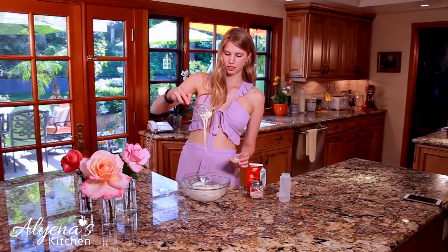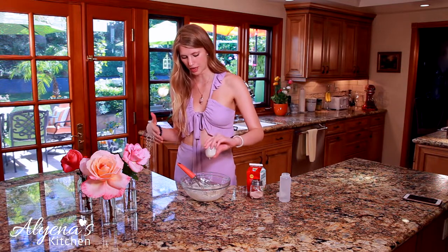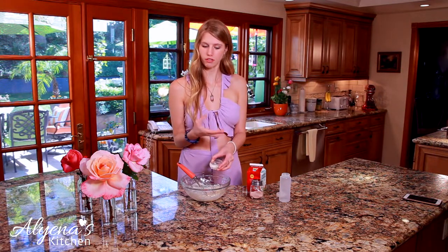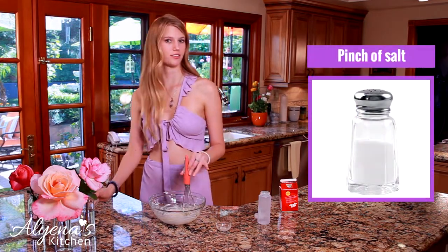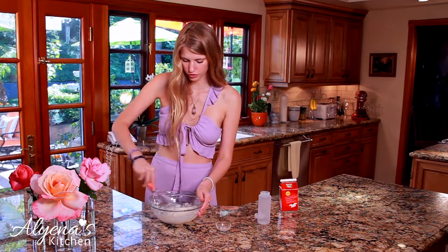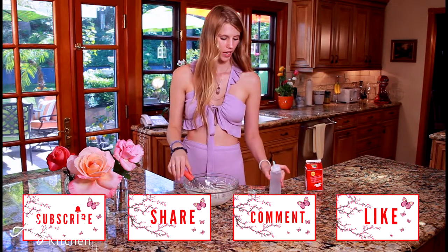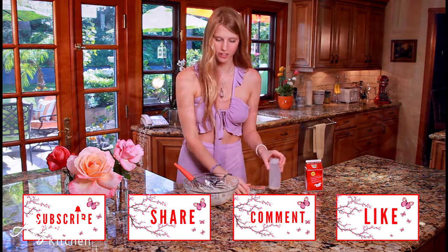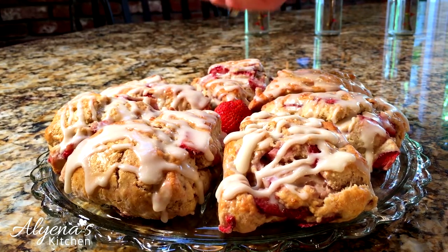I find my glaze is a little bit thicker than I'd like, so I'm going to add about half a teaspoon more of heavy cream. Depending on the consistency you prefer — if you like it thicker you can keep it as is, or if you like it more runny you can add one more teaspoon. The last thing I'm adding is just a pinch of salt. Give it one final stir and here we have our beautiful finished glaze. I'm going to drizzle it over the scones.